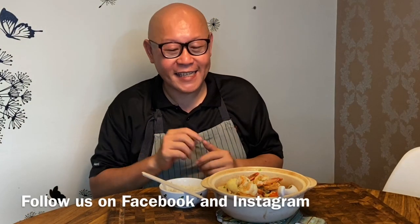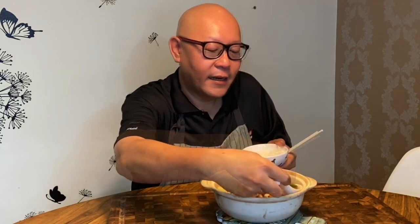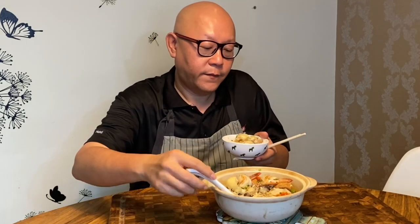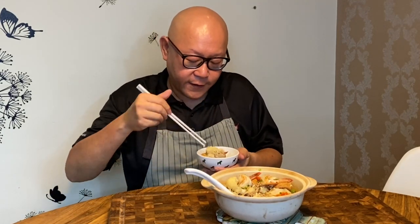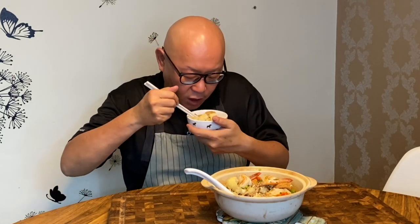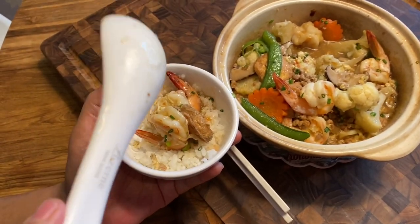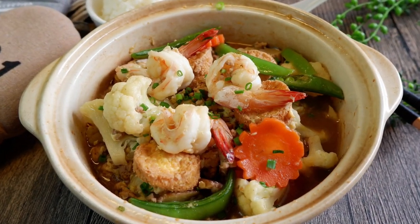The dish is done — let's have a taste. Can't wait to try this. There's some gravy on my rice, some tofu, and of course the shrimp. The sauce is beautiful. You have the gingery taste and yet the freshness of the vegetables. The sweetness of the carrots — it's really good. The cauliflower is cooked perfectly, very nice. The tofu has absorbed the sauce nicely too. So ladies and gentlemen, this is how we cook our shrimp and tofu pot.